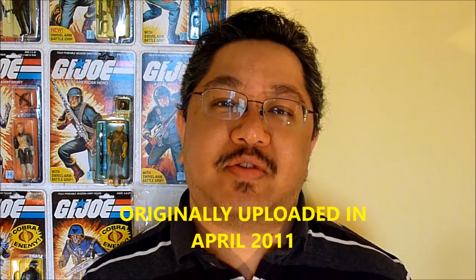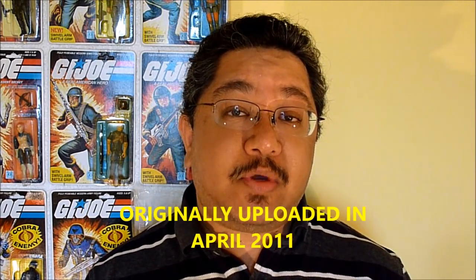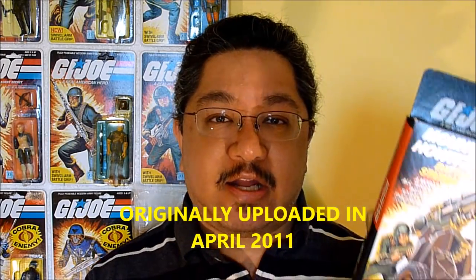Hello everyone, BX257 here again with another vintage G.I. Joe toy review. Today I'll be taking a look at the 1984 Mountain Howitzer. It's a small battlefield accessory, although it carries the 'battle station' label — it fit the price point of all the other battle stations, so they put it under that label.